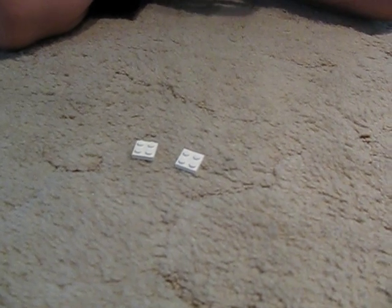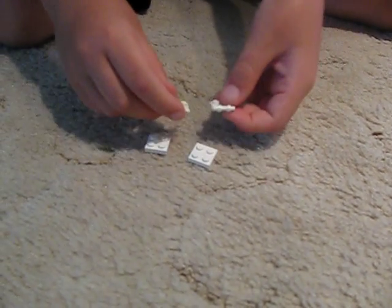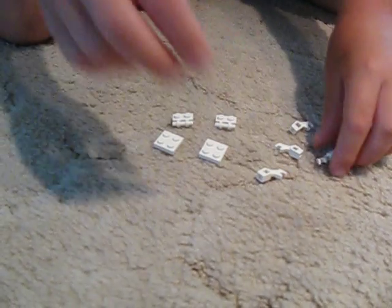Then you will need two 1x2s that have little things that you could grab stuff on. And then you will need four little — I don't know how to say them, but you might be able to see them better.